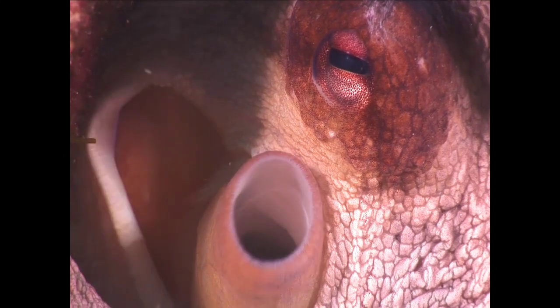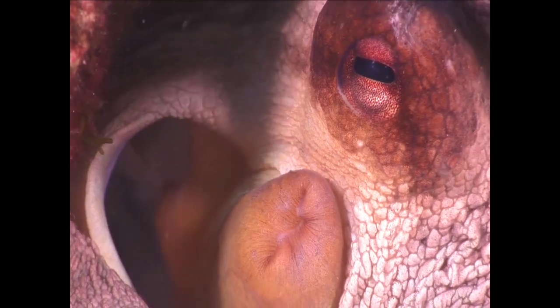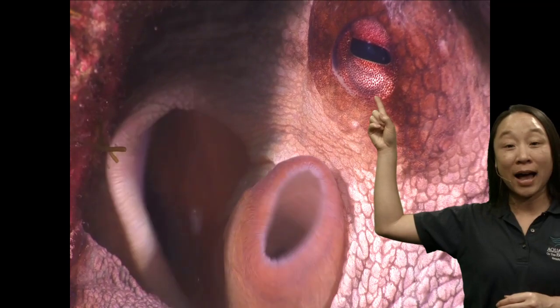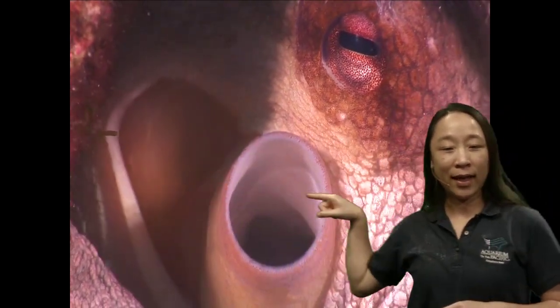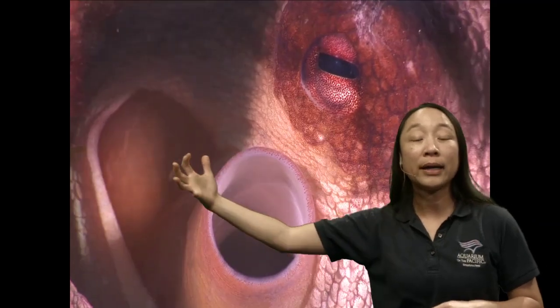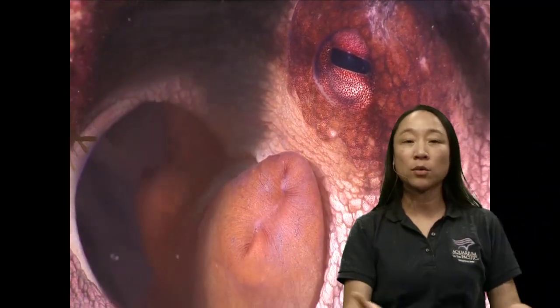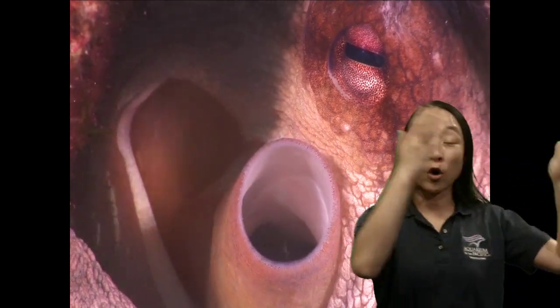This is an interesting video — what are we even looking at here? This is an octopus; right here is its eye very close up. This octopus is breathing — inhale, exhale. What it's doing is opening this hole here, which brings the water into its mantle. Remember, the mantle is the body where all of the organs are, and then the water washes over all of their organs, which is pretty amazing.